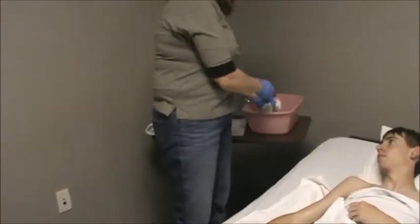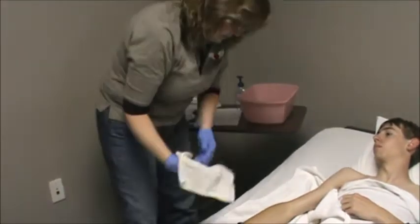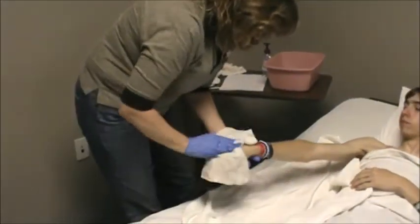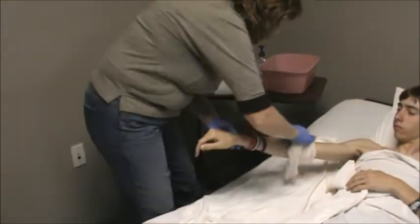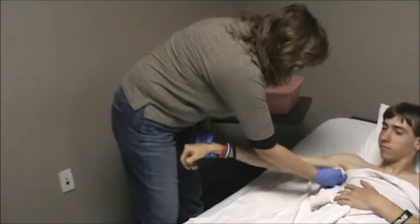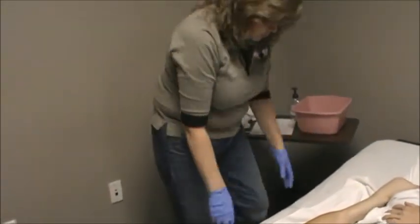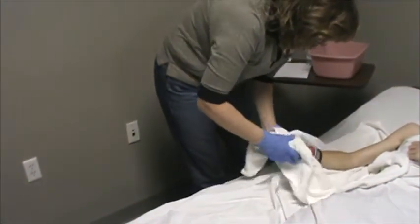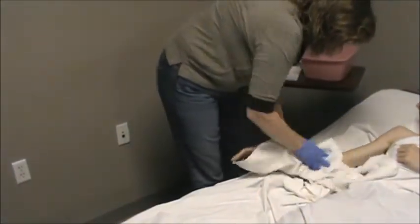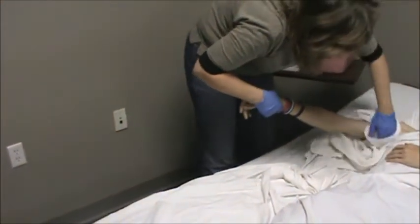Take your third washcloth, get it wet, and now rinse all the surfaces that you washed: rinse the hand, rinse the arm both front and back, and then rinse the armpit area. Then you'll need to dry it using the towel that's underneath them. Dry the hand, dry the forearm both front and back, and dry the armpit area.